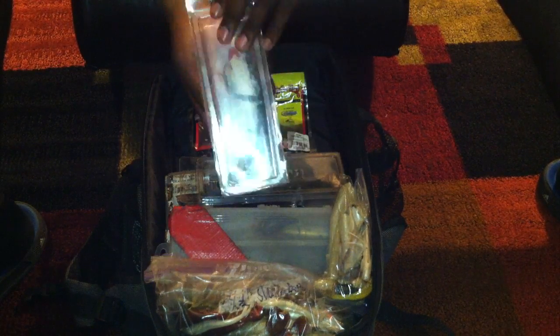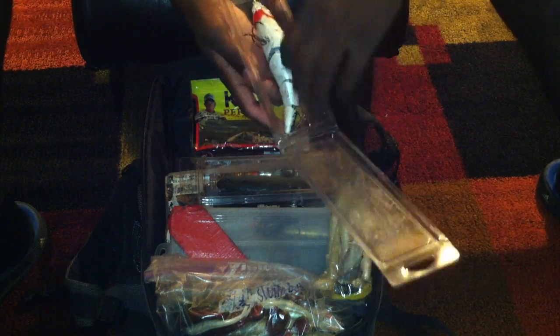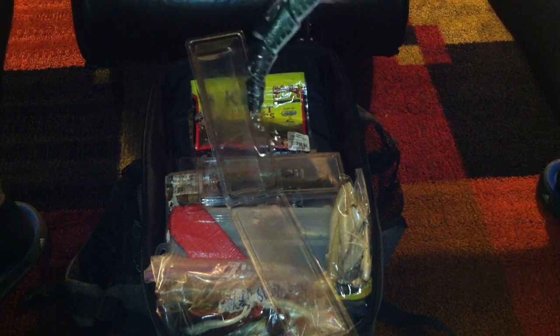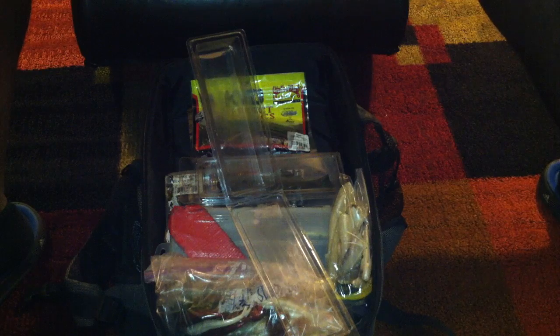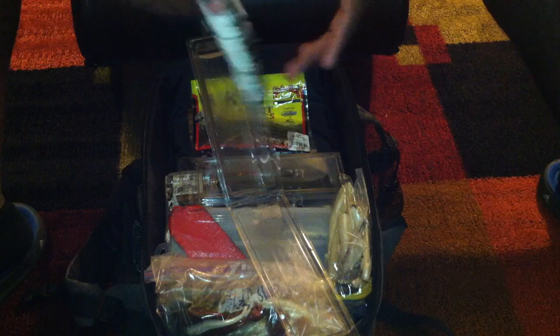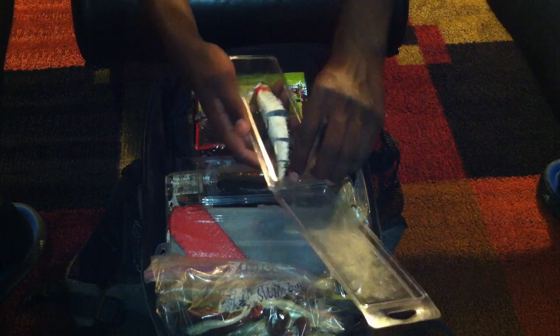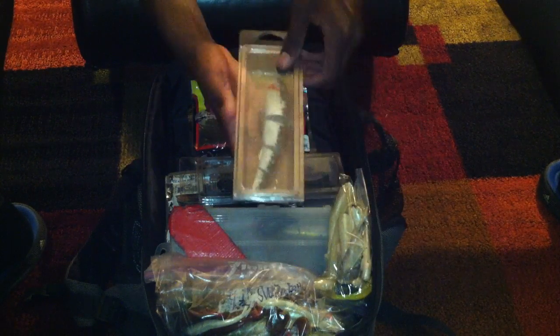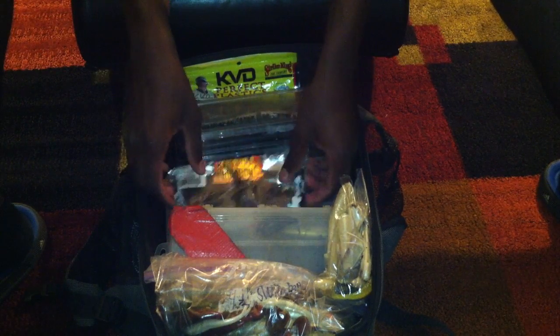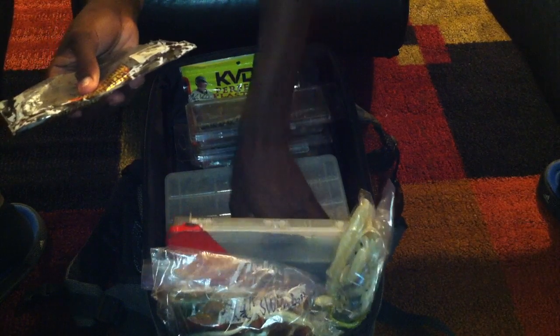I've also got a Strike King 6-inch bait — I don't really know the name of it, but it's in baby bass color. It's been scraped up by now. I took off the bill to make it sort of a wake bait so it stays on top of the water and just wakes — the body is perfect, makes a lot of wake noise. I use this during the summer and sometimes in wintertime as well. These are also some of my go-to baits.